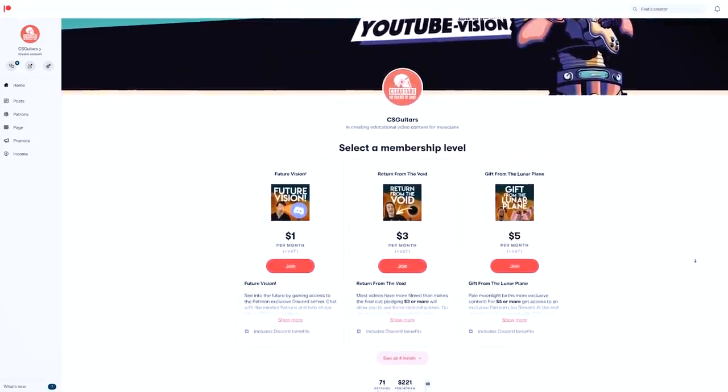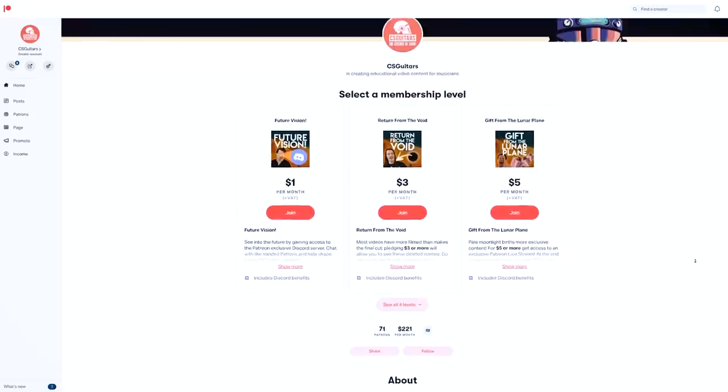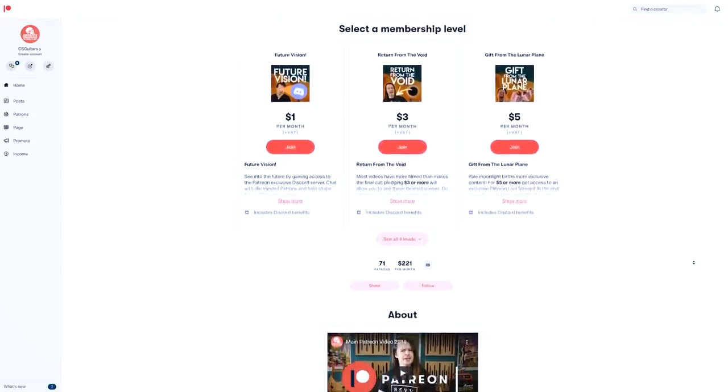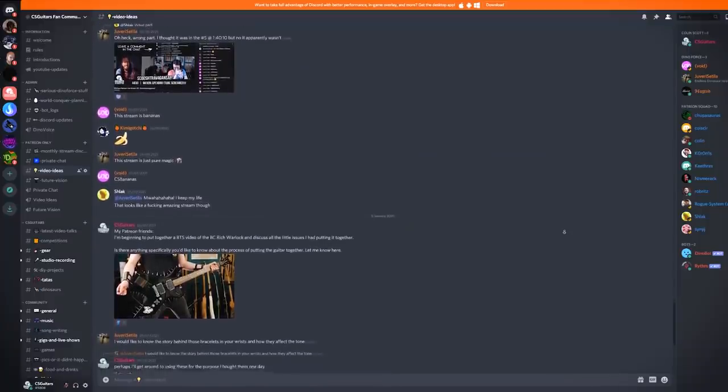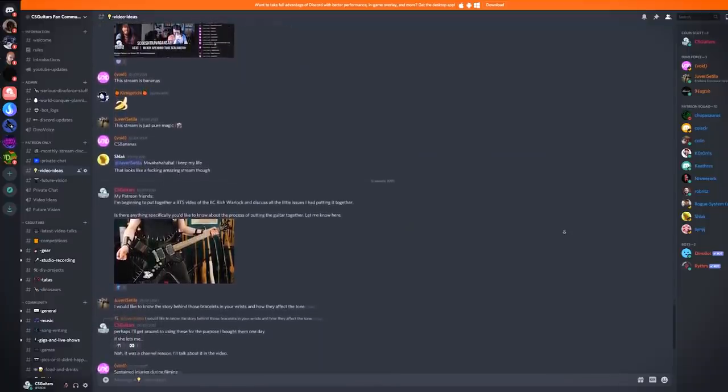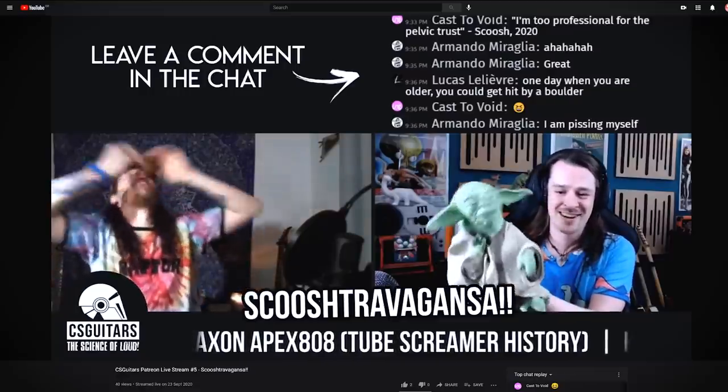Patreon is a fantastic way of financially supporting what I do here, and members pledging $3 or more get to see exclusive behind-the-scenes content like what you're about to see. Other support levels give you access to the Patreon area in the Discord where we all collaborate on what new content will look like, and access to the monthly live streams where we all get to hang out and have fun.